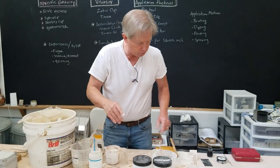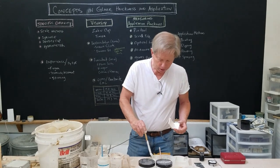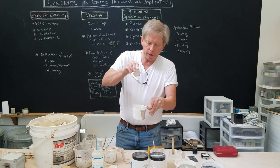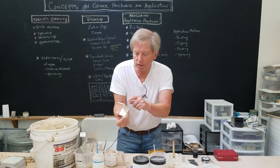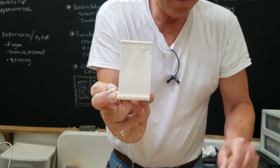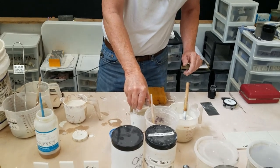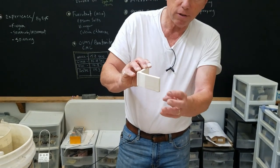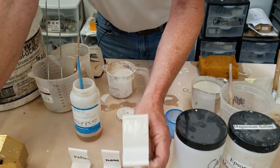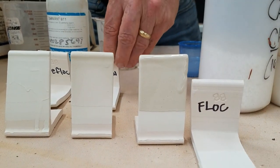Now the flocculated one. You can see even on the quick dip that water on the surface made a different coating — I need to make sure I stir it enough. On the three-second dip, see how it doesn't even drip off — it just holds on there. You can almost see with the naked eye how much thicker that coating is.